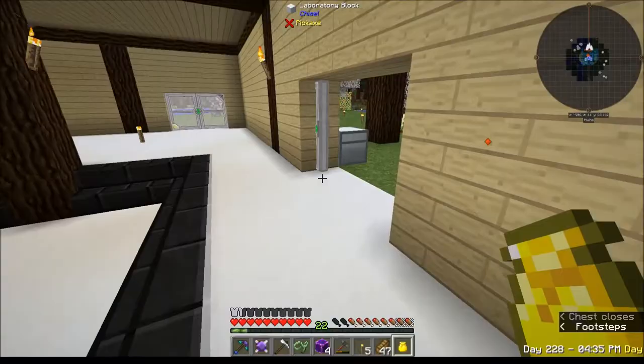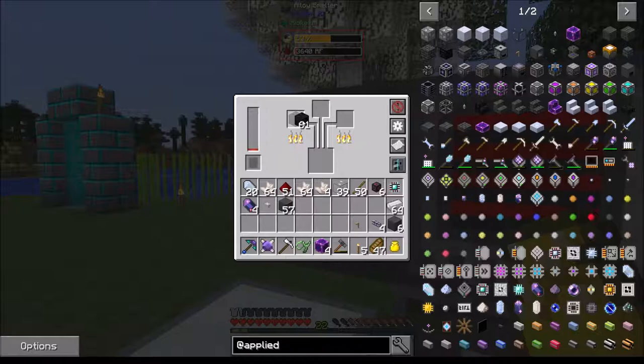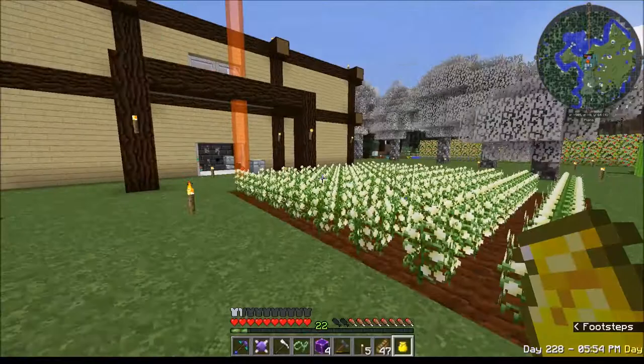Let's fix this problem and let it finish. There we go - that should be more than enough, I shouldn't need any more for a while. What is it cooking? It's not showing that it's cooking because I put 32 in. Come on seriously, wow this thing's slow. Okay, it's making it - fused quartz.